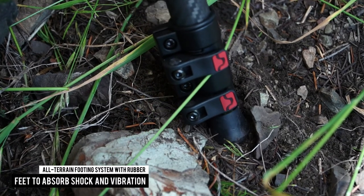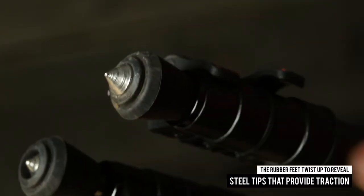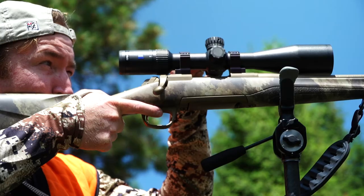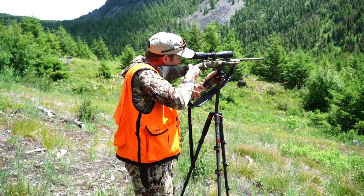Rubber feet absorb shock and vibration, and twist up to reveal steel tips that provide enhanced traction. If your hunt includes long days glassing and the need for a solid shooting setup, be sure to check out the Great Divide Western Tripod.